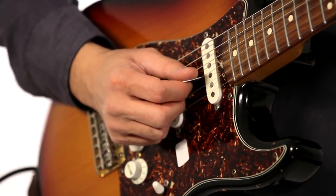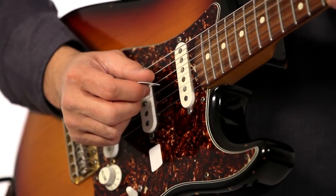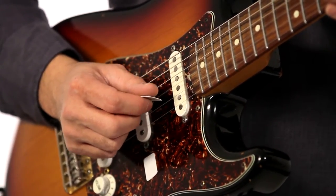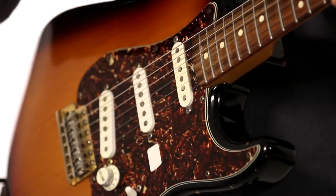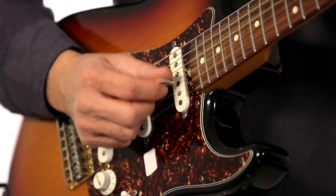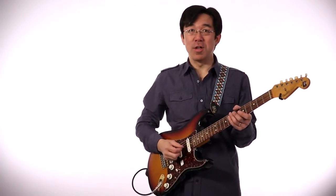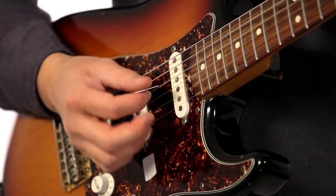If you want to improve picking technique, practice something like this — it's simple. On an open string, like a G, make sure downbeat all connect together with a really nice sustain. 1 and, 2 and, 3 and, 4 and. Make sure you pick each note really clear and not too loud, but around the middle dynamic — like this.